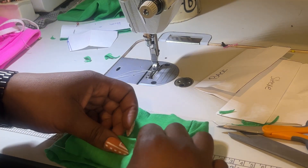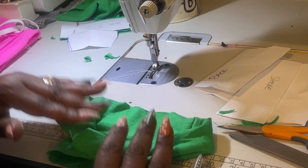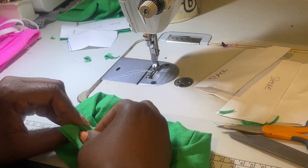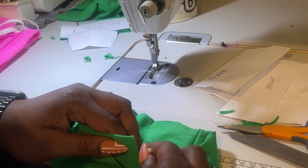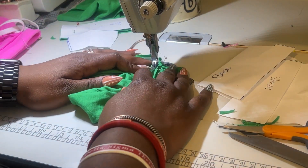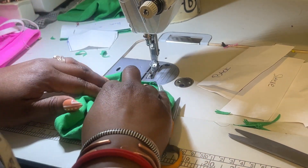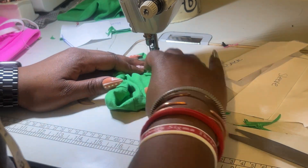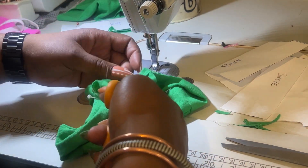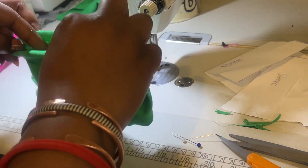I placed the sleeves where I thought they should go and checked that the pocket would cover them. Once I worked that out, I put a pin in and took it to the sewing machine and put two or three stitches in just to hold them. It's a little difficult to do because the side seams are already sewn together. Once the sleeves are pinned down, you can go back and either stitch the top or the bottom of your pocket. I find stitching the top is better, then letting it connect into the bottom of the hoodie.